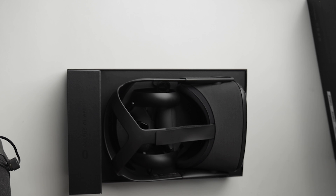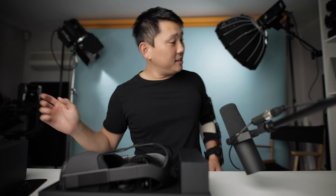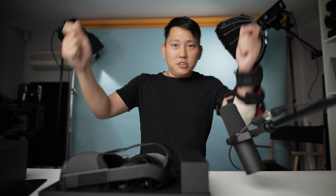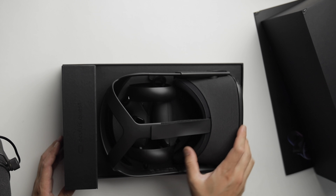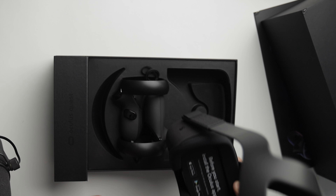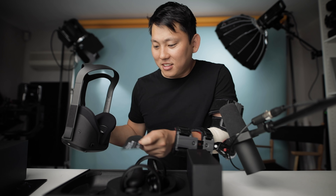Most headsets you get to look around and see your environment this way, but with six degrees of freedom, you have your controllers that you can move around like this and you can also walk around and it'll detect where you are. You don't have to have a bunch of external stuff to support it, so it's convenient for a lazy person like me.